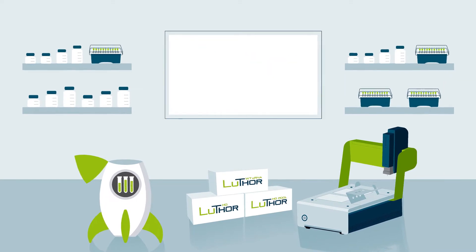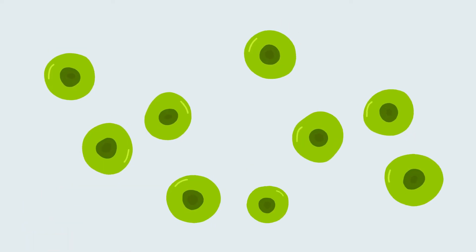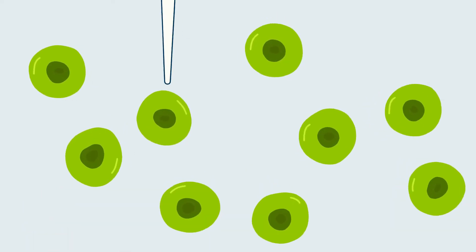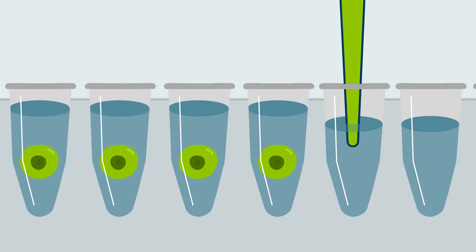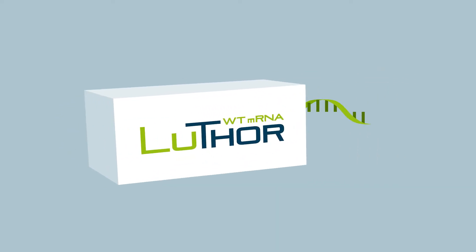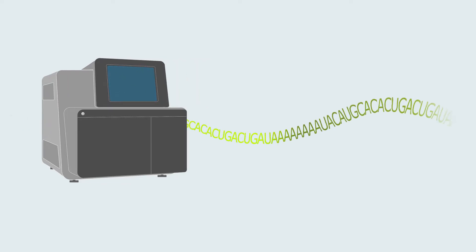Thor opens the door to high definition RNA sequencing. Single cell sequencing is often performed on a large number of cells, but thanks to Lexogen's single cell dispensing instrument, you can readily distribute cells into individual wells and use Luther for single cell high definition 3' RNA sequencing.